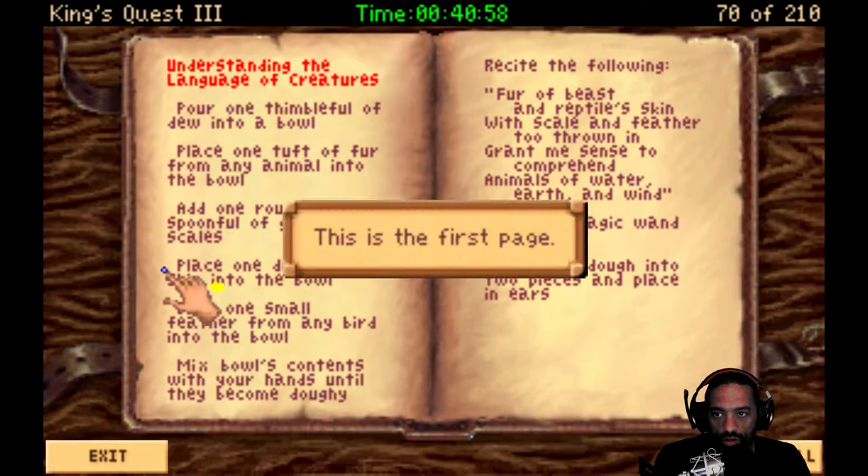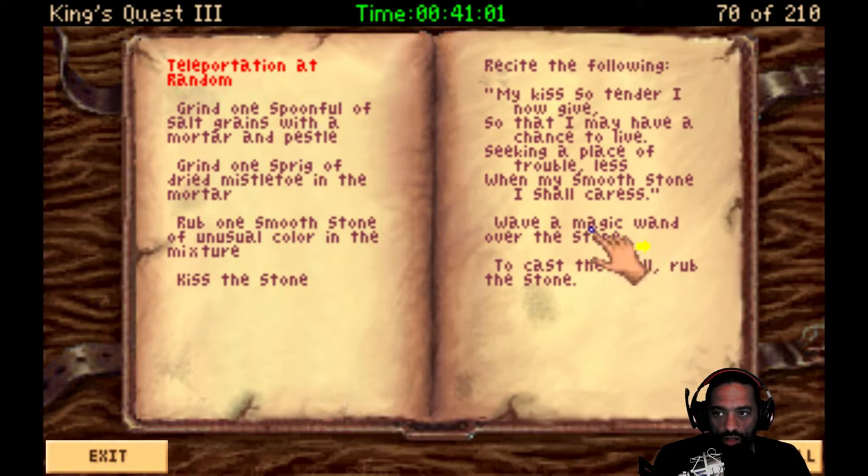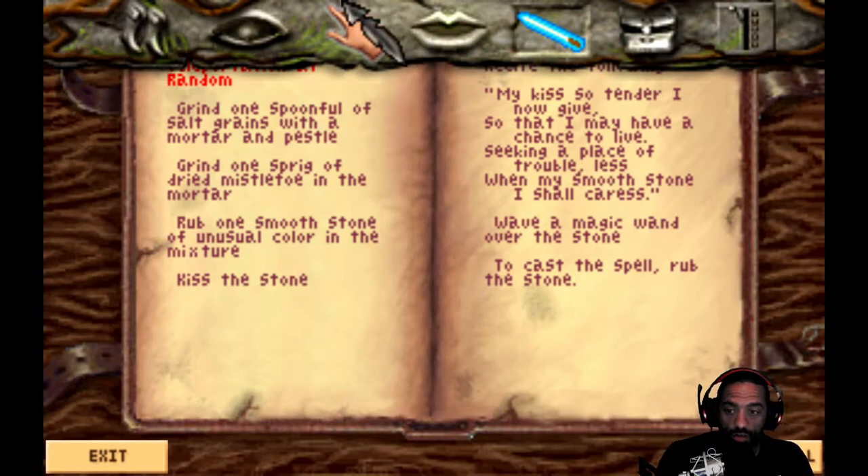Let me see, is this the beginning of the book? This is the first. Okay, cool. So we got flying like an eagle spell. Teleportation at random. Grind one spoonful of salt grains with a mortar and pestle. I don't think I have salt. Grind one sprig of dried mistletoe. I do have that. Rub one smooth stone. I got a smooth stone. I don't think I have the salt though. That's what I'm missing. And then kiss the stone.